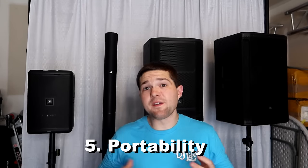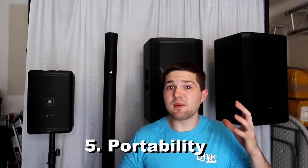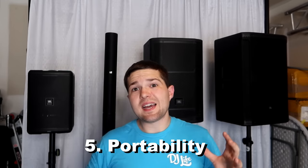Point number five: portability. If you're doing a lot of weddings in the middle of nowhere at barns, it's not practical to bring big subs and speakers that require a trailer. If you're in a city with elevators, you really need to think about portability. Now let's dive into my personal recommendations — what speakers I recommend for different crowd sizes and room types.